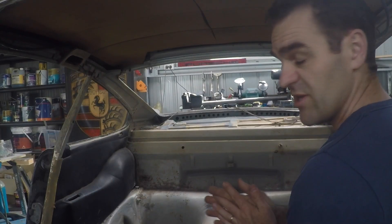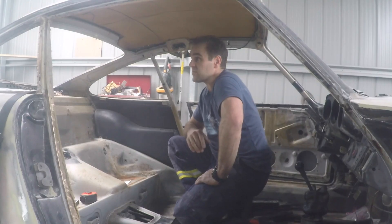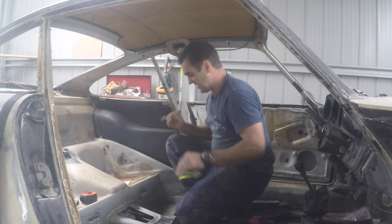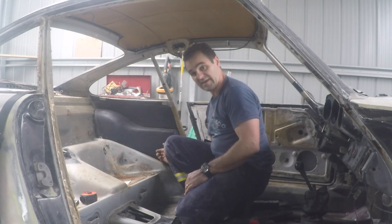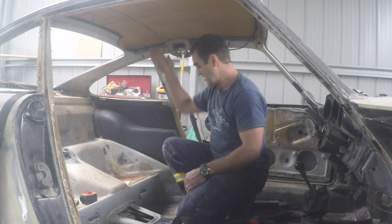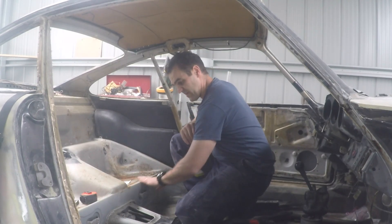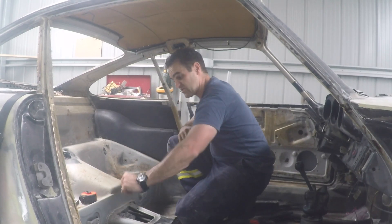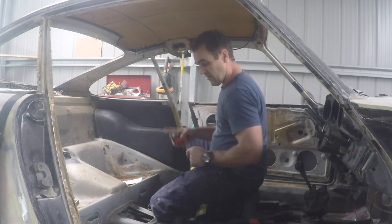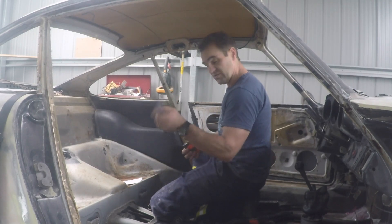The first measurement I need with both trim panels in is the width down the bottom. The next measurement is the width at the top of the cage — the widest point at the top of the B-pillar. Now I'm going to work out the height of the main hoop. The issue is it's hard to get an exact measurement from the mounting point to where the horizontal part of the top hoop starts, because it's not a straight vertical run. But across the base of the car I have the top of the back seat as a nice level reference point all the way across — and that gives me 850mm.